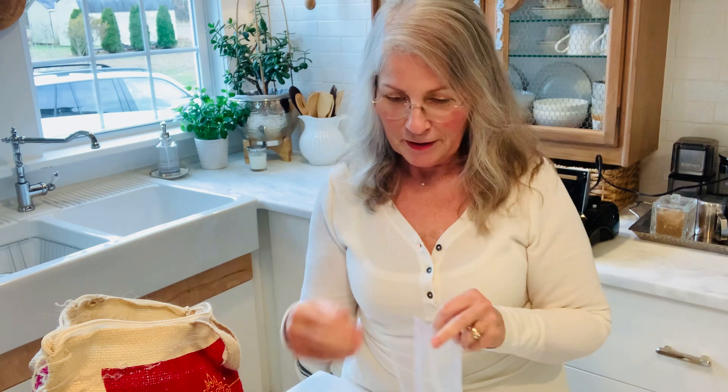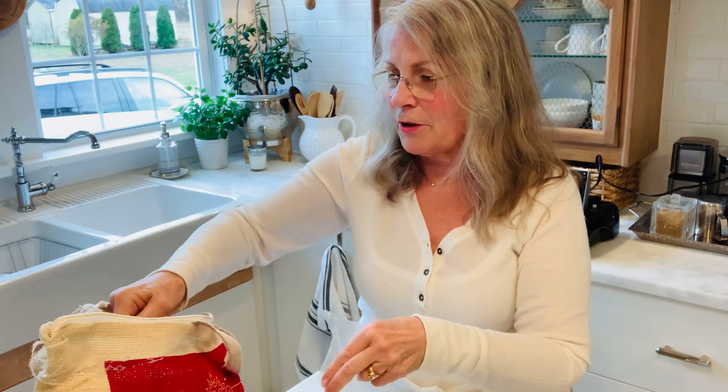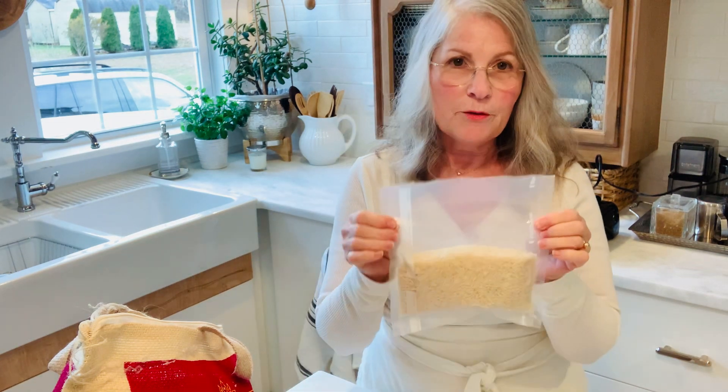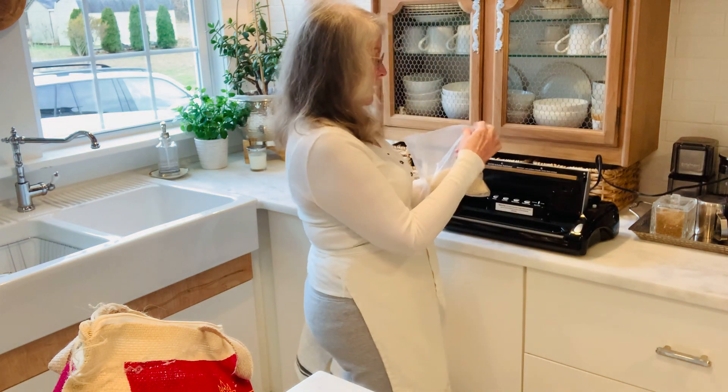So first we're going to take our vacuum seal bag — like I said before, I always seal the bottom of it. When I cook rice I usually cook two cups, so that's what I'm going to put in mine. I put two cups because that's what I need each time. So this goes straight into the bag and then we're going to go over to our vacuum sealer.